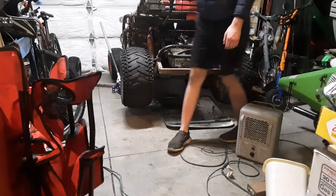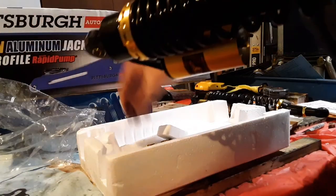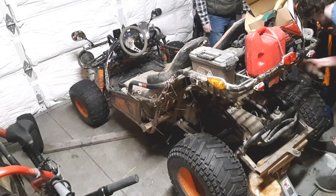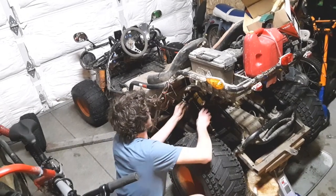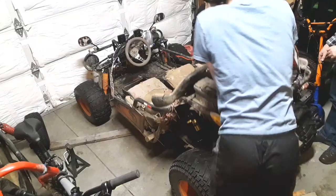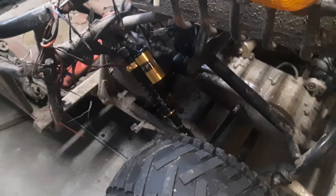Let's go ahead and get these shocks installed. Right now, we're still trying to tune these in. The exhaust down there is hitting the battery box. We're going to go ahead and pull the exhaust off and modify the exhaust pipe so it goes around the battery box.